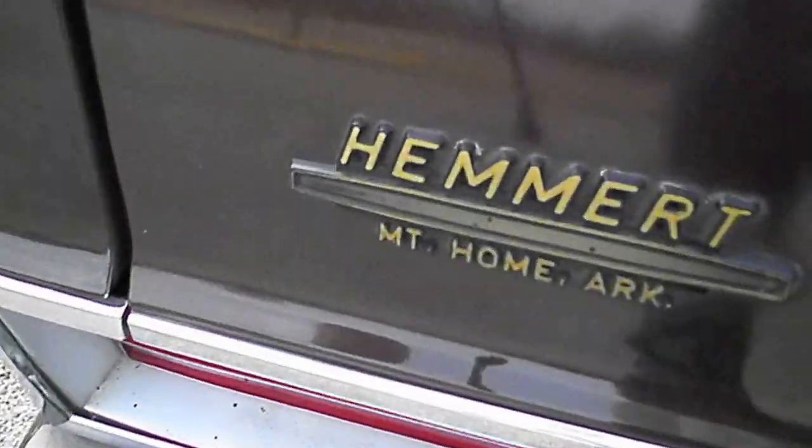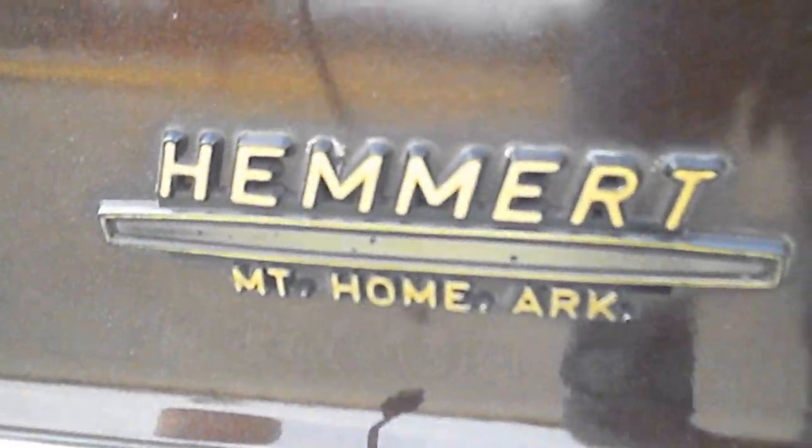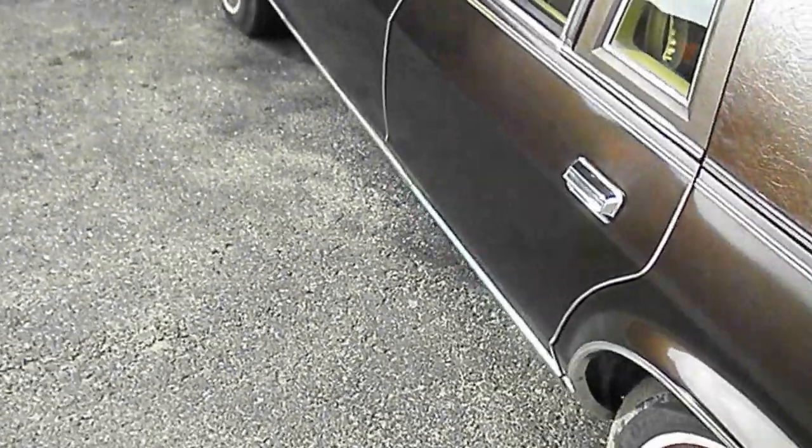There isn't any rust. This is where the car was originally from. So that concludes my video of Doris — hope you enjoyed it. Thank you very much.